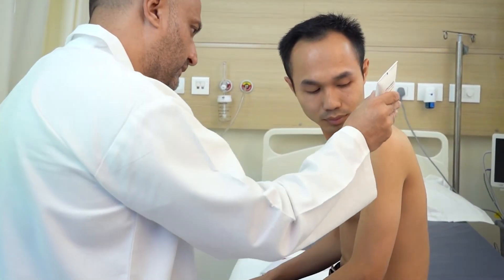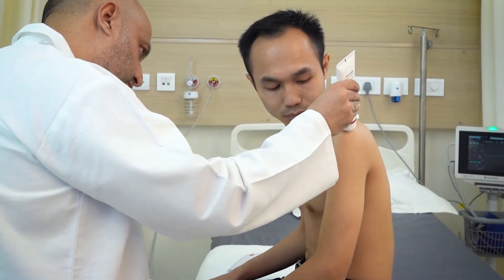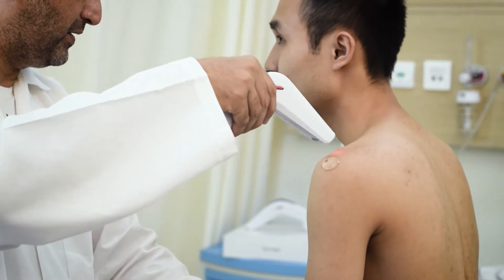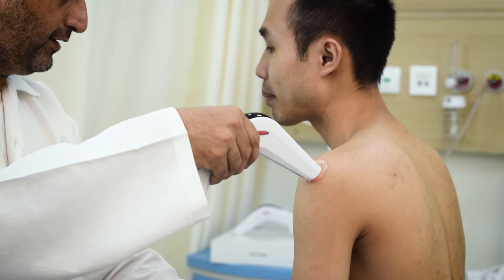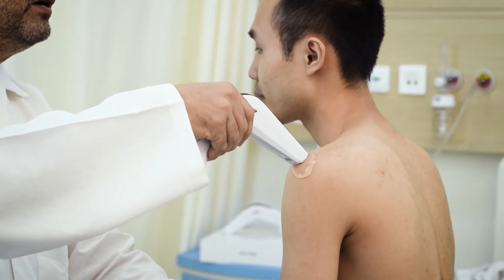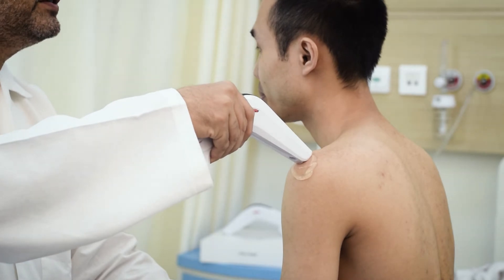Apply a small amount of Cura laser biostimulation gel either on the therapeutic head or over the shoulder. Press the small switch to turn on the small therapeutic head. Hold the Cura laser as demonstrated and place the small therapeutic head in contact with the skin.